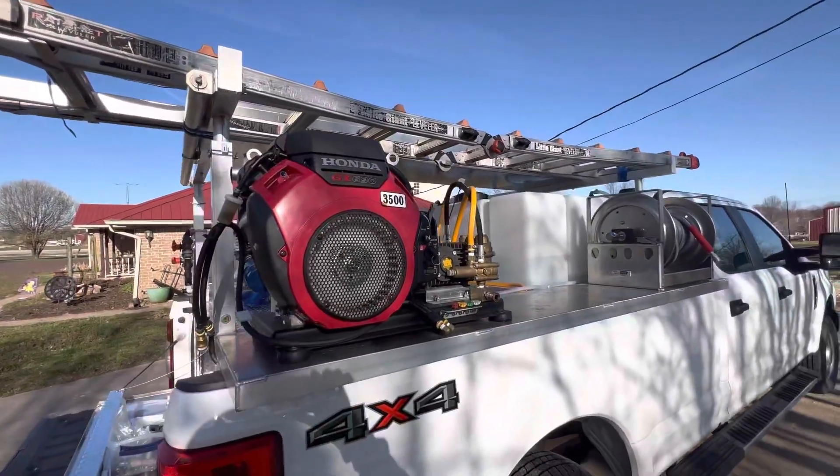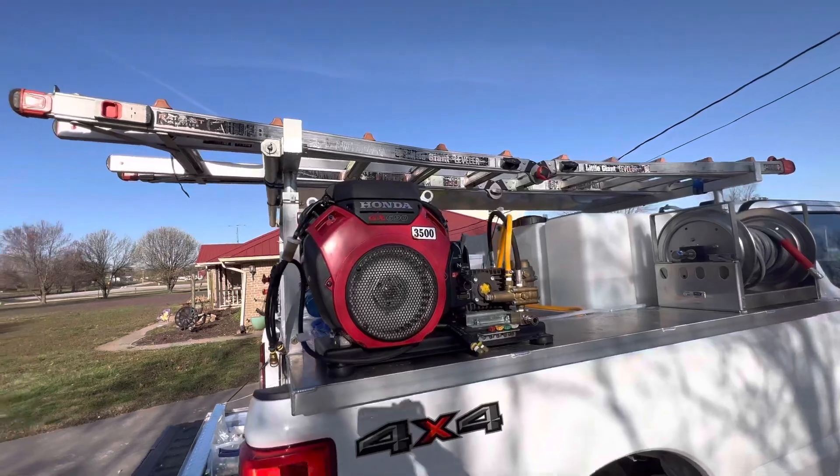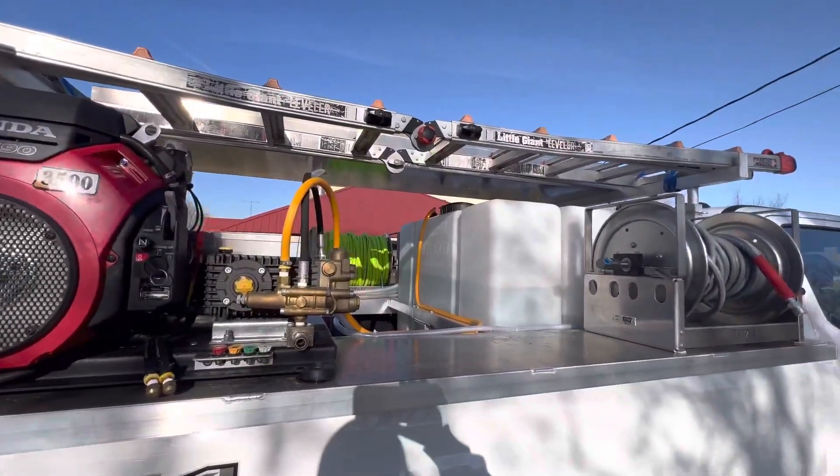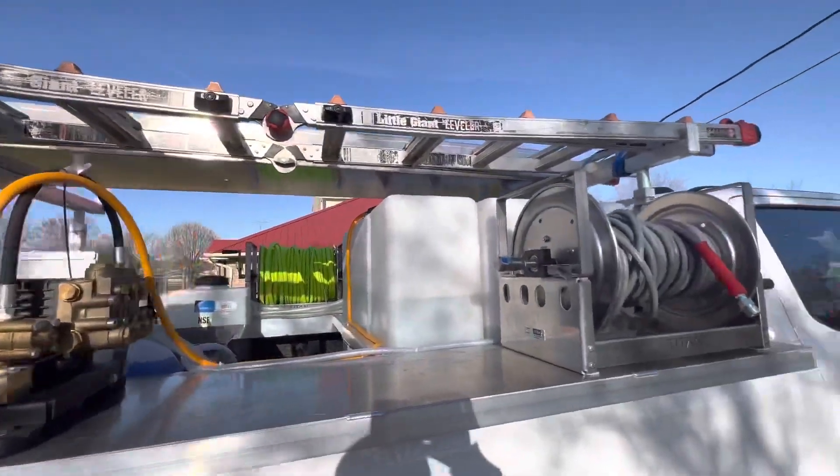All right, so here is our new truck bed skid. This is the future for us. We will be converting all of our pressure washing trailers to truck bed skids.